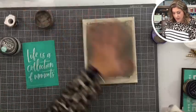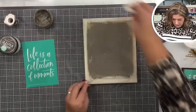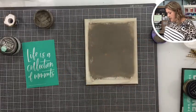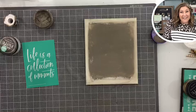So now we have this kind of distressed look, and we have to dry it. That's all we have to do — dry this off so we can actually chalk on it.